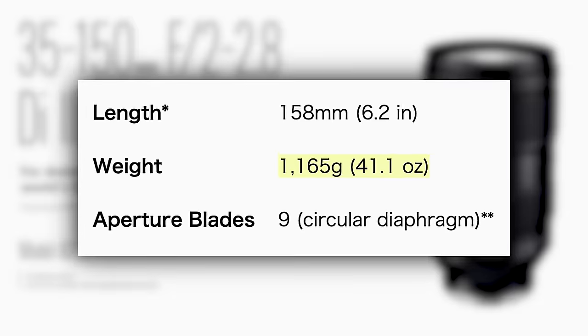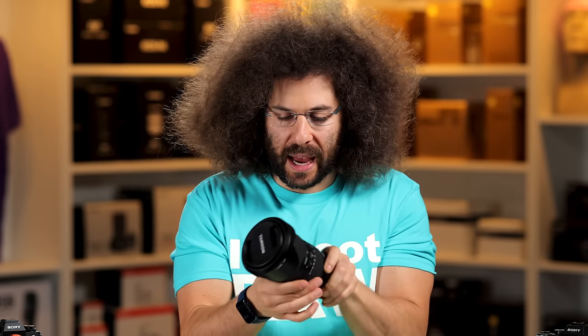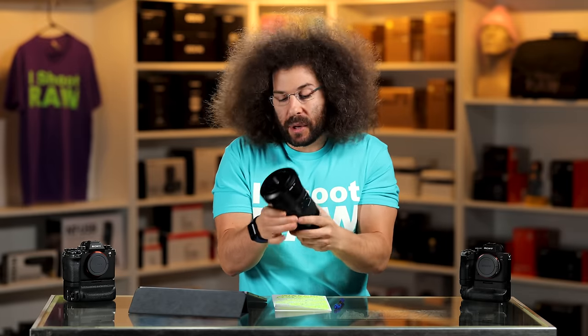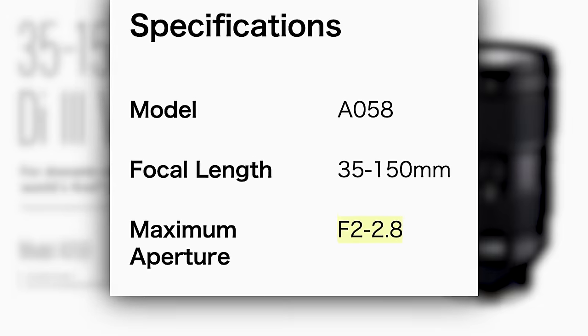When you pick it up, you're like, huh, there's some heft to it. That's because it weighs in at 2.57 pounds or 1,165 grams. It's bigger and heavier, but for what you're getting with a 35 to 150, it's a pretty interesting trade-off. You're replacing a 35, a 50, an 85, a 105, a 135, and basically a 70-200 or 70-180 — with one lens that gives you f/2 to 2.8. I just keep coming back to that because it's awesome.